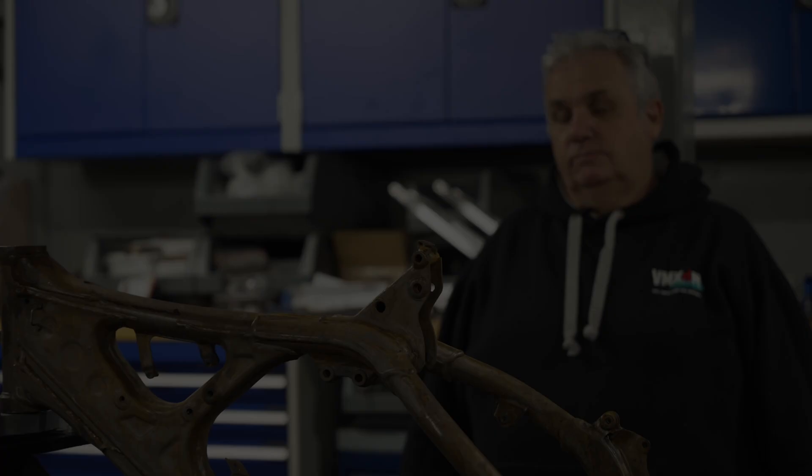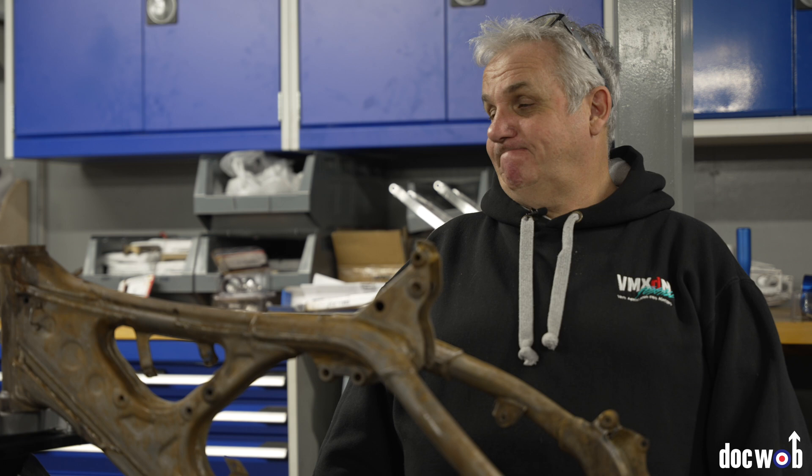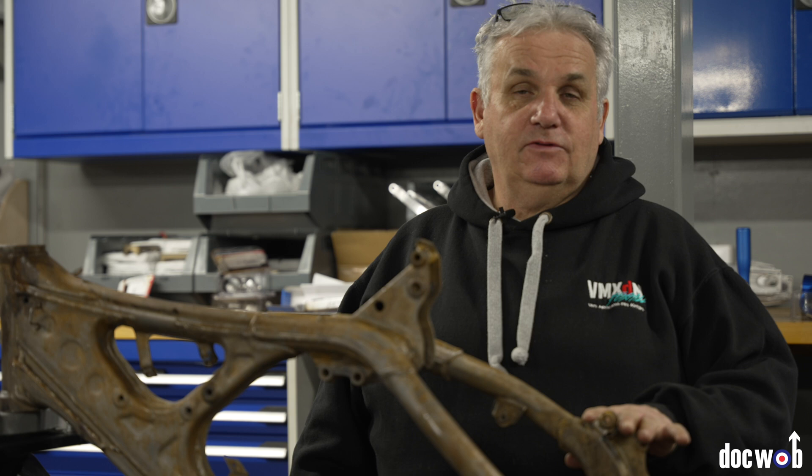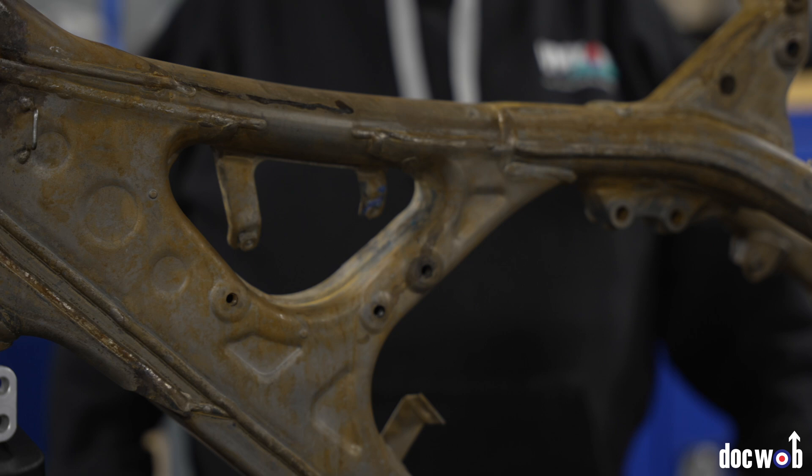Welcome to DotWob TV. This is episode 9300-and-something. In this one we're going to show you briefly — this is a 2002 YZ125 that Paul Wright and Matt Coles were building for Mike Brown to race. It's going to go black, that's what I'm saying.